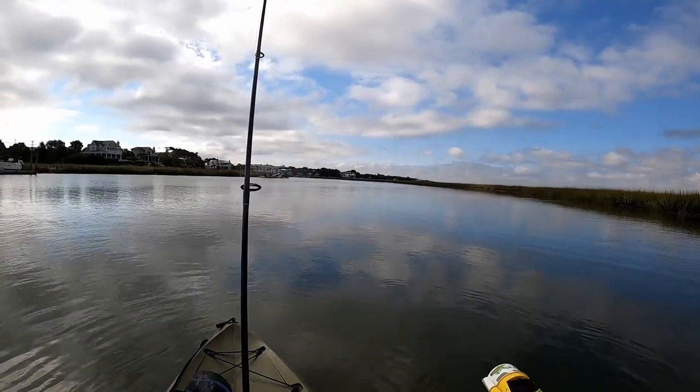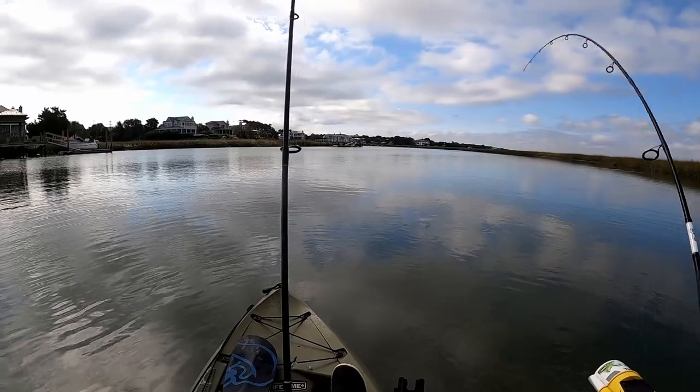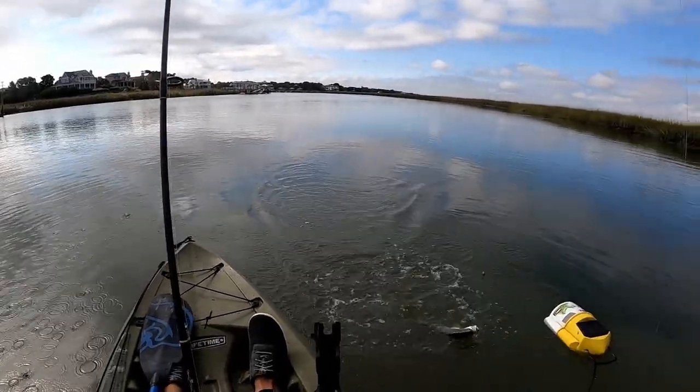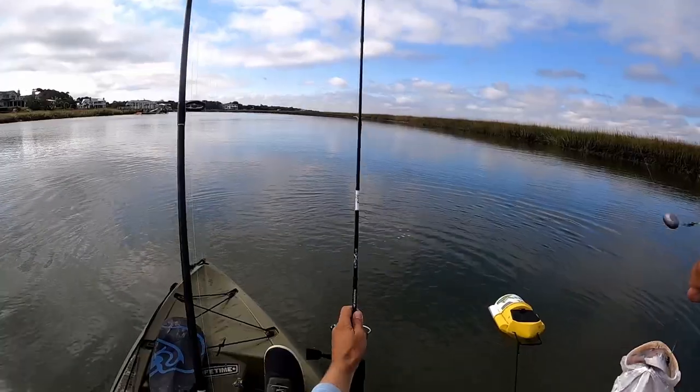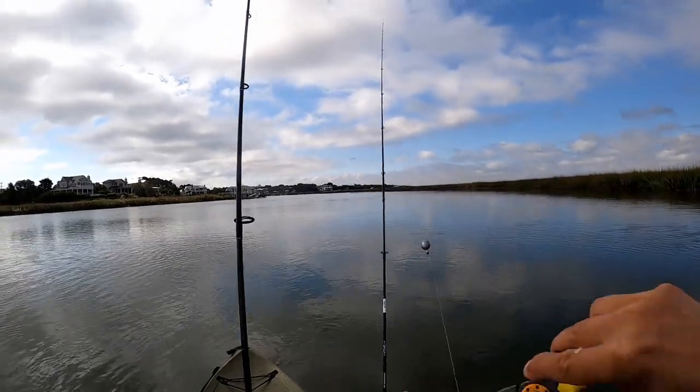Just got picked up again by what feels like a puppy drum, about 10 seconds after I threw it out. It's a weakfish — that's strange. I don't think I've ever caught a weakfish on cut bait.